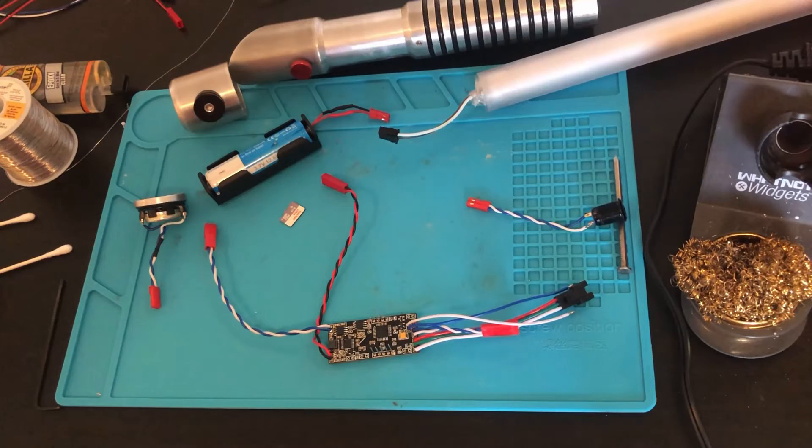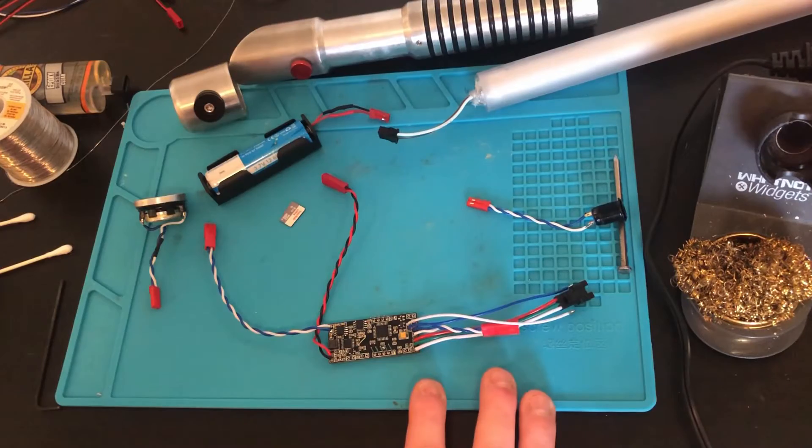If you have extra components like other LEDs, switches, or kill switches that you need to install, follow these basic guidelines and steps we just went over. Before we install everything into the hilt, let's connect everything externally and verify everything is functioning correctly.